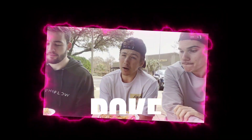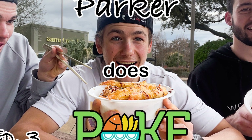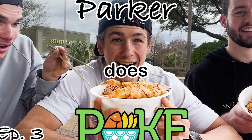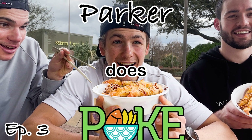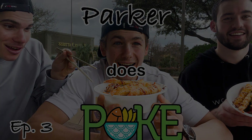Hope you guys enjoyed this episode of Parker Does Poke — round three. Stay tuned for next week when things get a little spicy. If you made it to the end of this video, then I'm sure you want to become a fast foodie as well. Hit that subscribe button. And to see exclusive behind-the-scenes footage, head over to Instagram and follow the fast foodies at fastfoodiesreview.